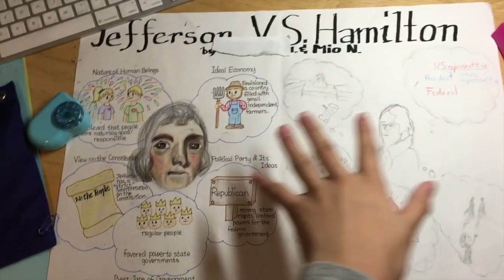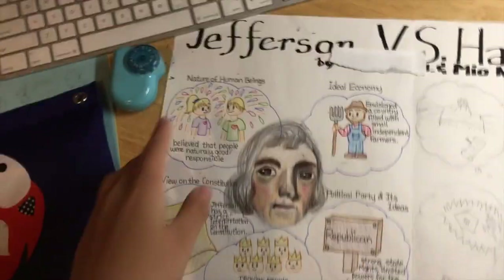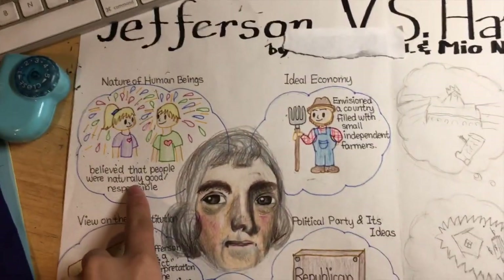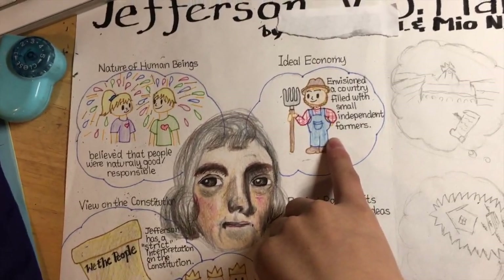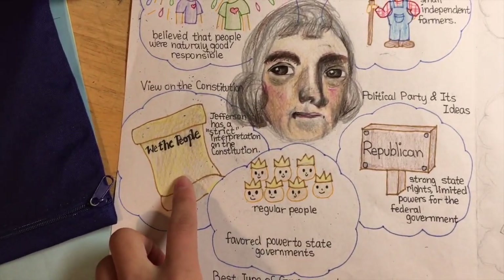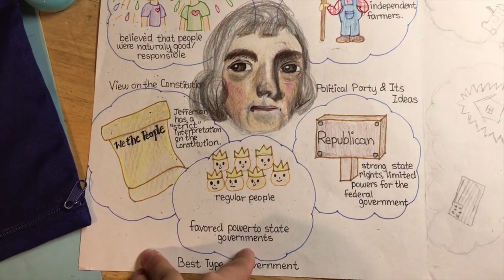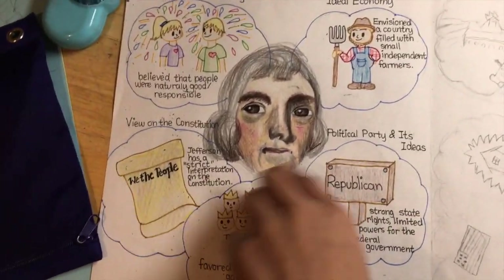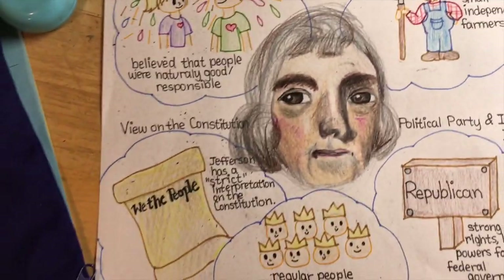We were doing Jefferson vs. Hamilton differences. If you want a brief description: Jefferson believed in naturally good and responsible people, that farmers should rule, a strict interpretation of the Constitution, favored powers to state governments, and he was a Republican. And this is his face, which I'm really impressed with since I never drew a nose that way.